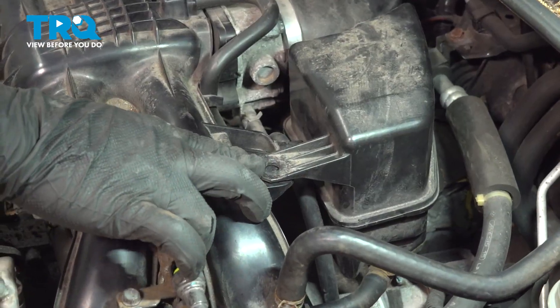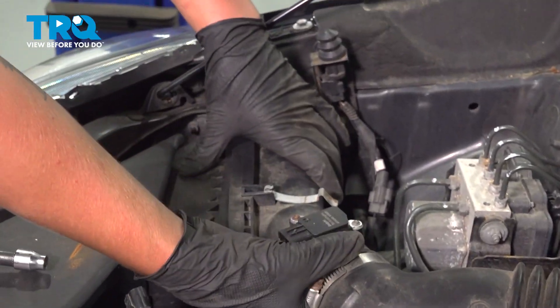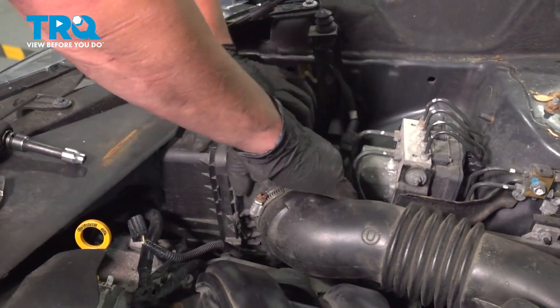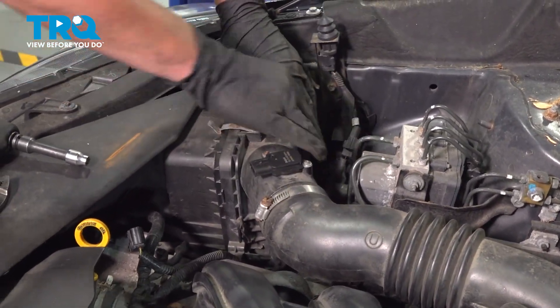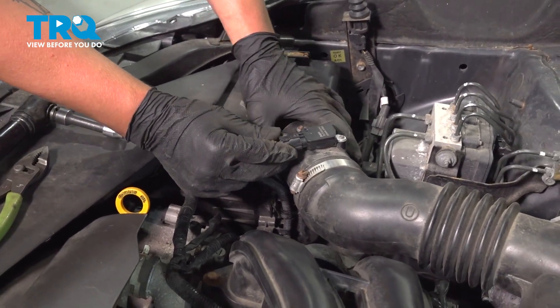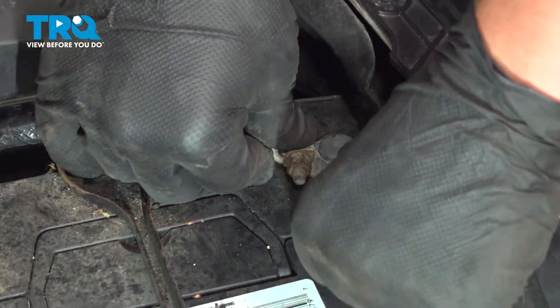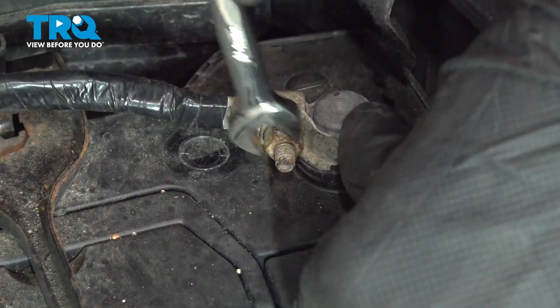If you still have this plastic clip, go ahead and reinstall that, and make sure this box is seated all the way. Clamp it down, then reinstall your MAF connector. Reinstall the negative cable and tighten it down.